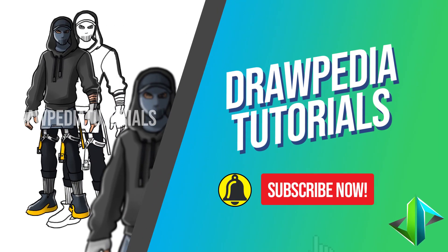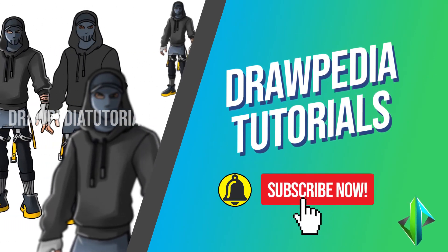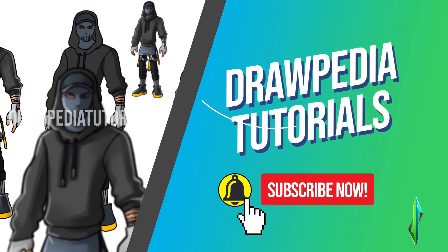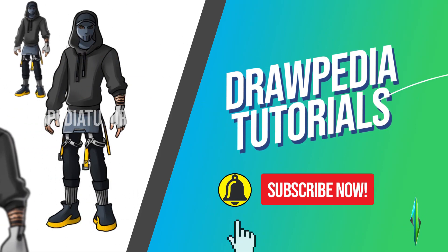Welcome back to Drawpedia Tutorials. Today I'm going to teach you how to draw Marius from Fortnite. If you are new to this channel, please do like, subscribe and comment below. I'm going to draw on my Wacom tablet but you can follow my tutorials with any other media that you have, whether it's pencil, color, Sharpie or crayon.